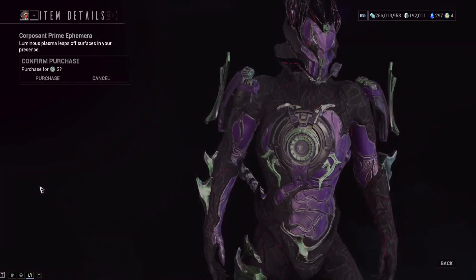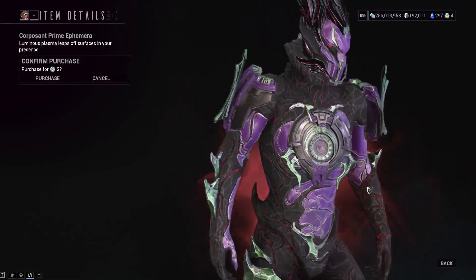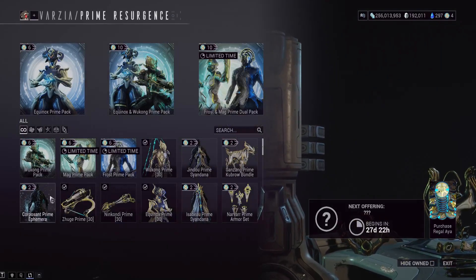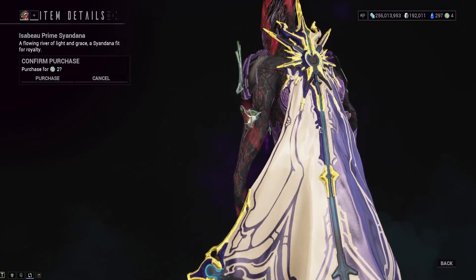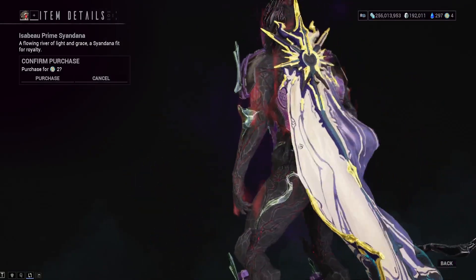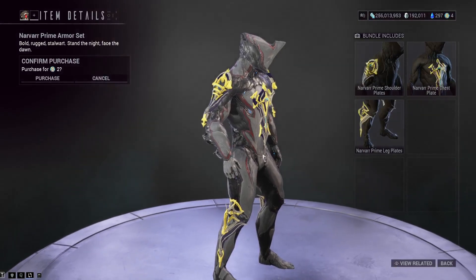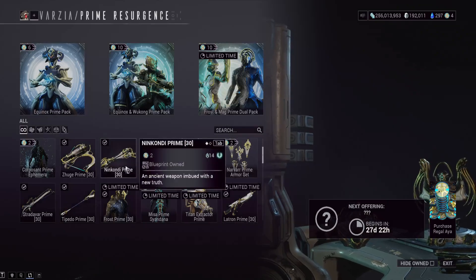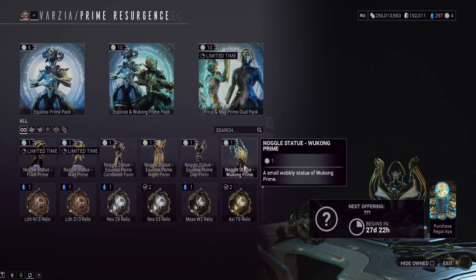We've also got the special Corpusant Prime Ephemera, which comes with Wukong Prime. It's not a great Ephemera — it's got this energy effect around your character, costs too much Regal Aya for what it is. For Equinox, we've got the Izabo Prime Syandana, which some players do like — it takes color customization quite well and is very cape-like. And we've got the Narvar Prime armor set, which is very droopy. Plus there's other stuff down here for Frost and Mag, and the bobbleheads if you want those.